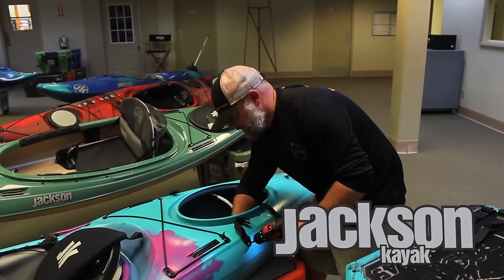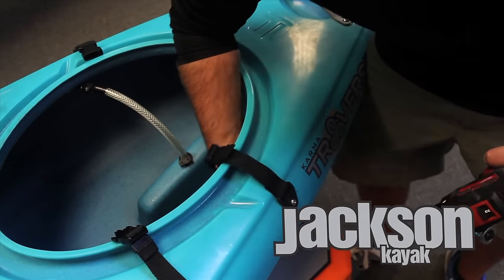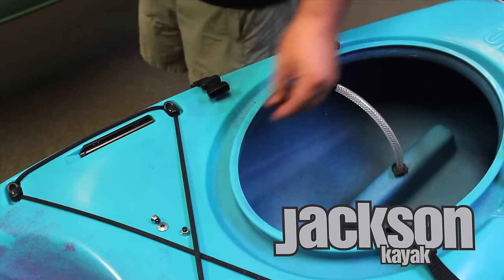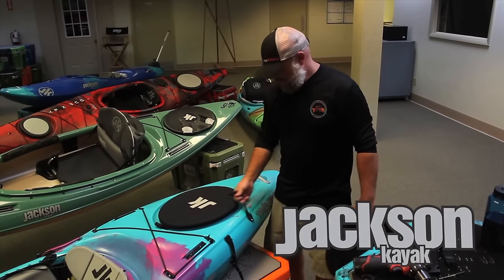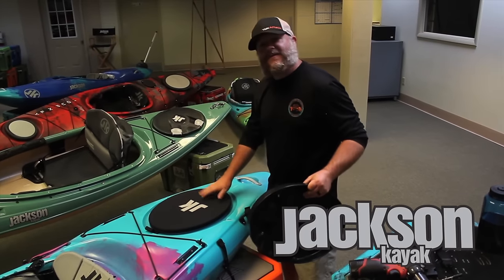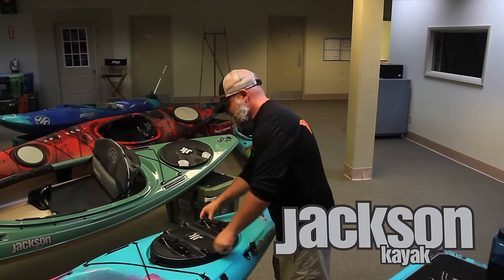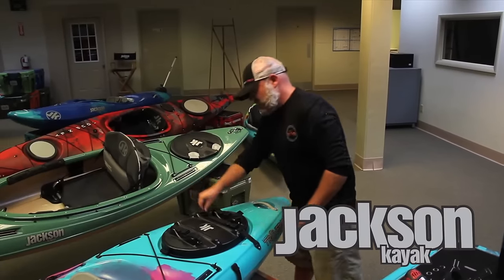Go ahead and get it good and tight. We've got all our straps installed. We've got our neoprene skirt on — that just pulls right over just like the skirt on your whitewater cockpit; I'm sure you all know how that's done. The next part, we're just going to put the hard hat on. It doesn't really matter if you want to have the logo facing back so all those people paddling up behind you can see our awesome logo. You really just want to strap that on, pull it nice and tight, just like you would your cam straps.